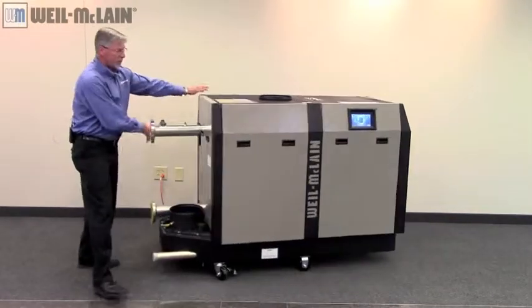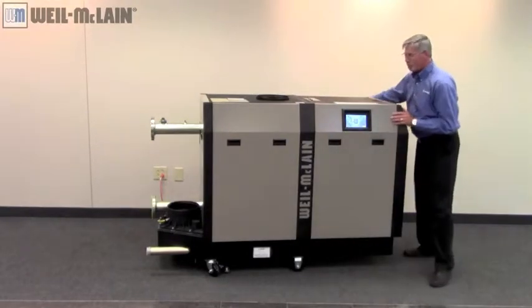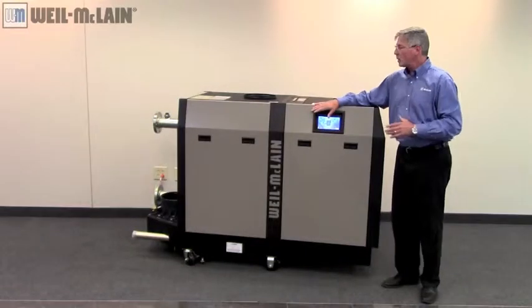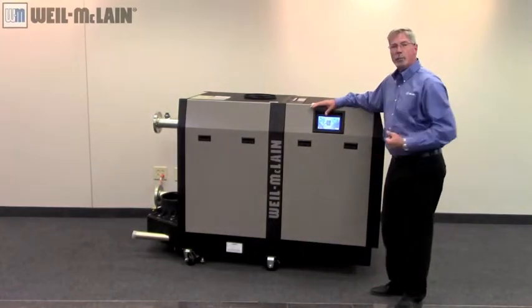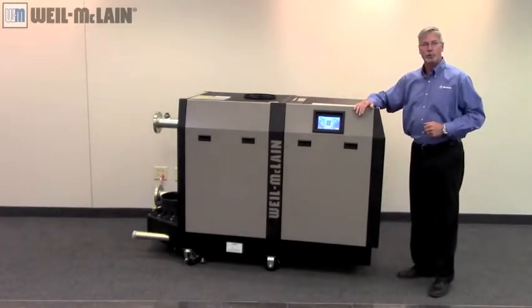One other area I want to discuss is our SlimFit Sola control. This control guides and operates the boiler. We can sequence up to eight boilers all within the control itself. You can lead, lag, and rotate the boilers with this control.